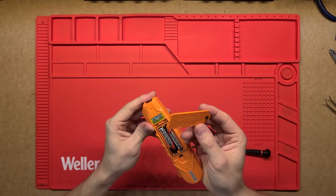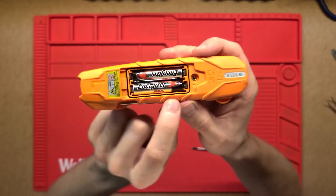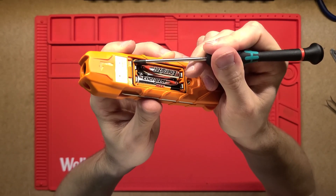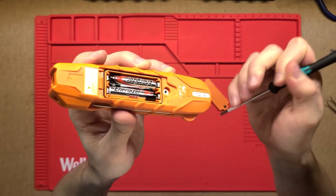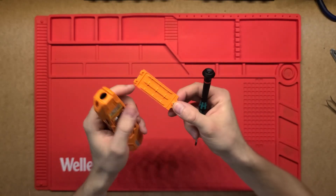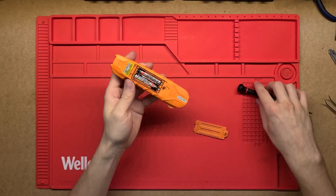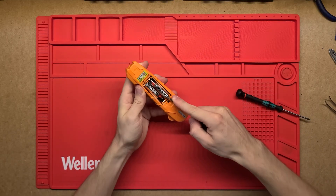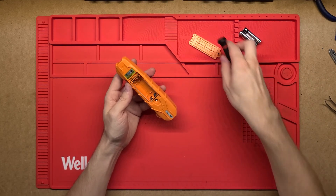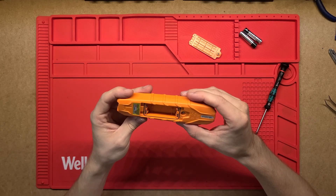I can't see any water resistance rating on it, but I would imagine it's at least water repellent. The battery compartment has a really nice rubber gasket seal all the way around it and a channel that sandwiches onto the plastic to prevent moisture getting to the batteries. It runs on two AAA batteries, which I imagine would last quite a long time given how little power the laser and LED screen use.